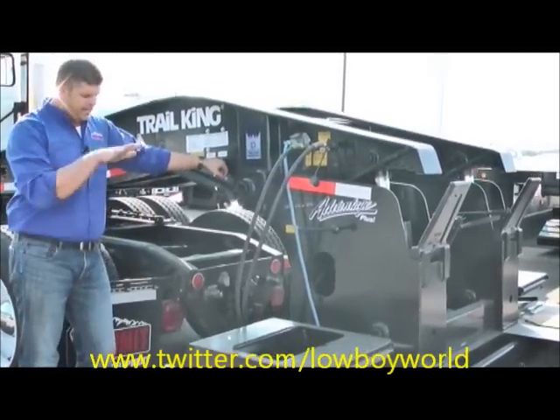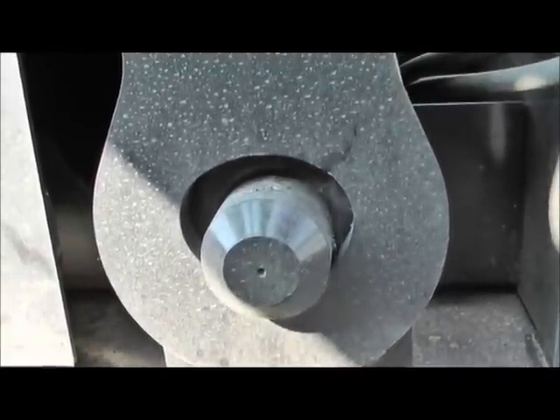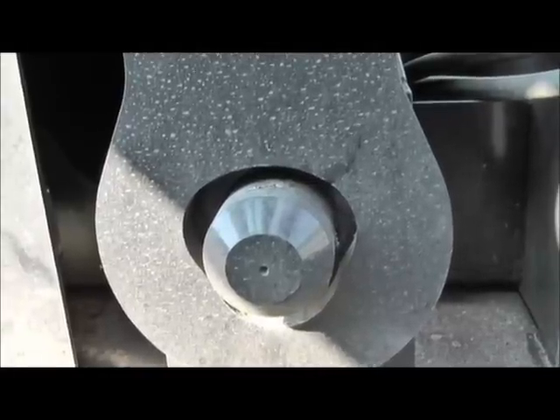We're going to lower the trailer down and get it down on the solid surface. When you get it down on the ground, you want to make sure you lower it so that the collar is about even with that pin. So when you detach this, it'll pull away easy.